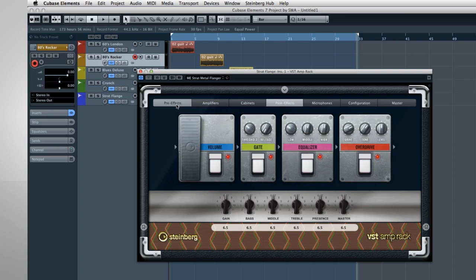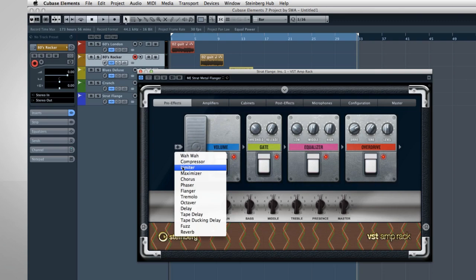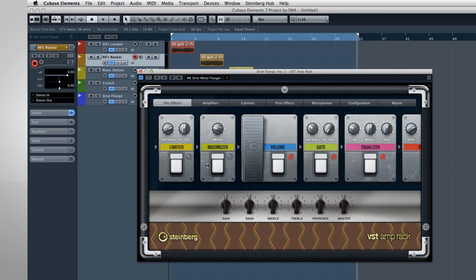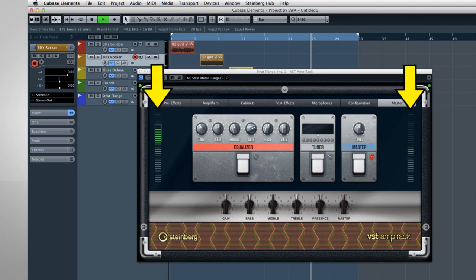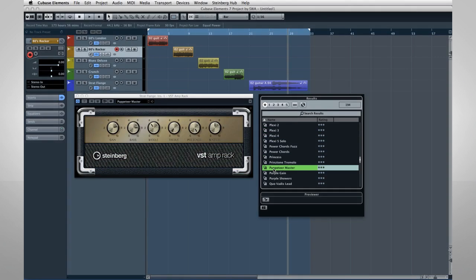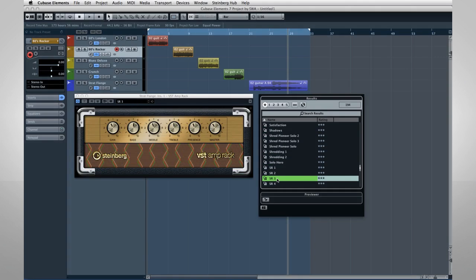The VST Amp Rack has more to offer than ever before, with new stomp boxes for limiter and maximizer, new output meters, and more than 50 signature presets. The VST Amp Rack speaks for itself. Take a listen.